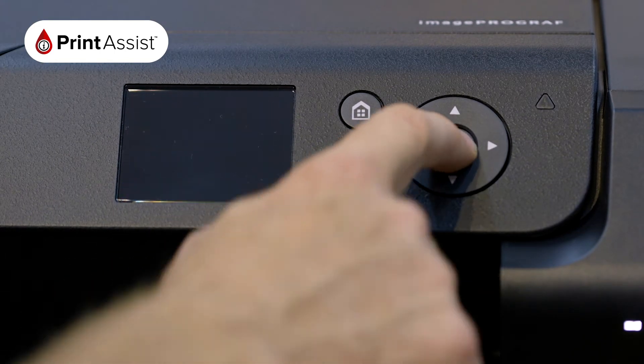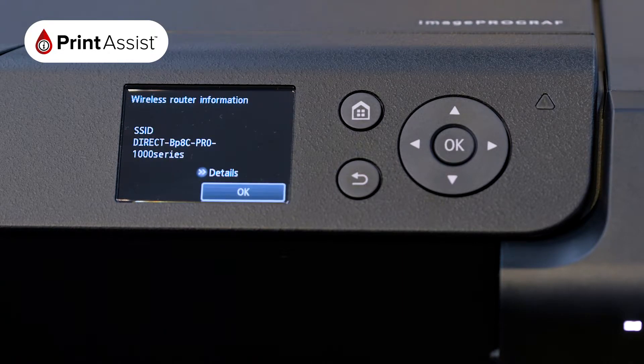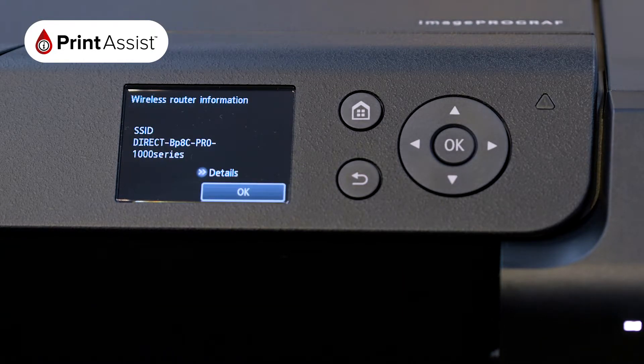The printer will then take a few moments to apply this setting before displaying the SSID, which is the name of the Wi-Fi network it's created, on screen.